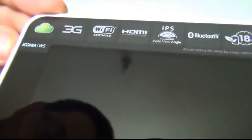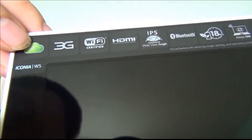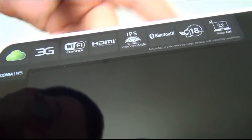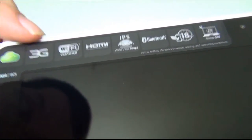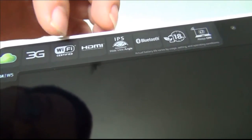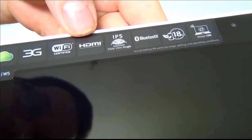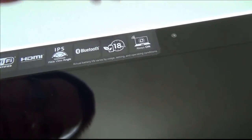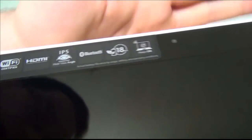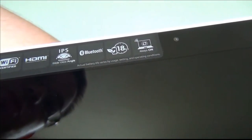That's nice — you can see me in the screen. Looking at the top of the tablet it says 3G, because this is the W511 — the W510 is the one without 3G and the W511 is the 3G version. It's got Wi-Fi certified, HDMI, IPS screen, Bluetooth, and up to 18 hours battery life with the keyboard — 9 hours on the tablet itself, doubled with the keyboard attached.